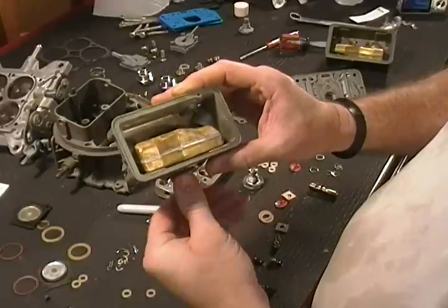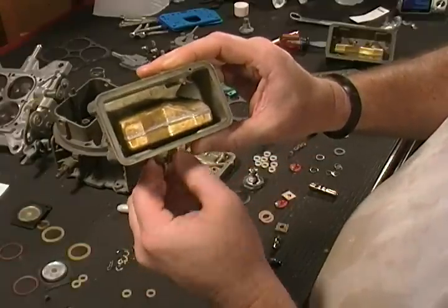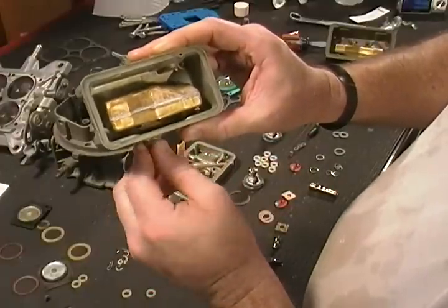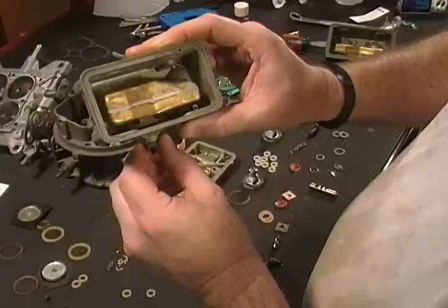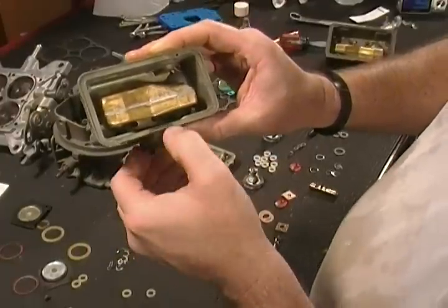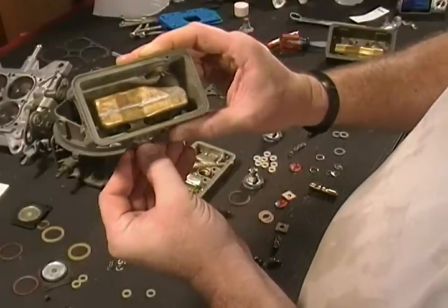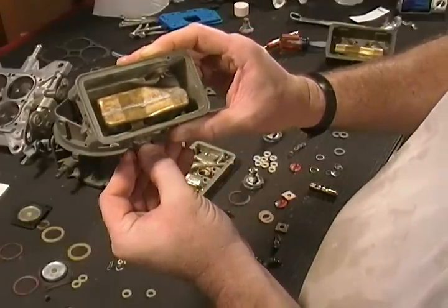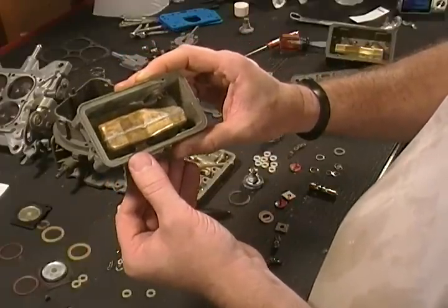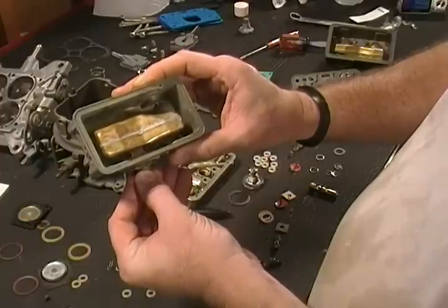I'm going to show you — no need for a measuring gauge. We're raising the float up and looking at the distance between the float and the top of the bowl. I want to raise it up to where I can barely see the bottoms of those screw heads down in there where I installed it. If you can hold it up right and just barely see the bottom of them, that float level is about five-sixteenths to three-eighths of an inch.